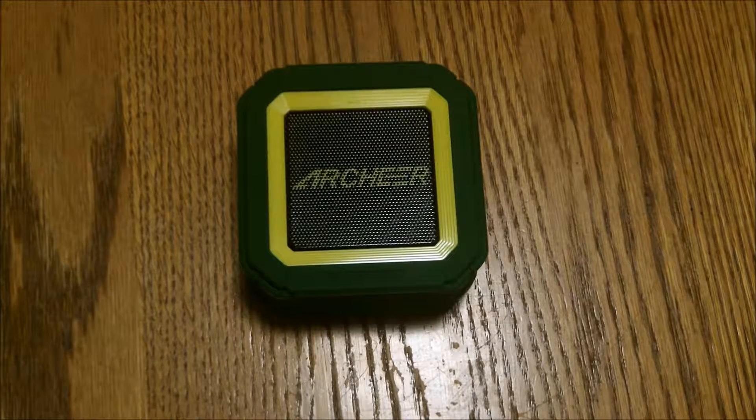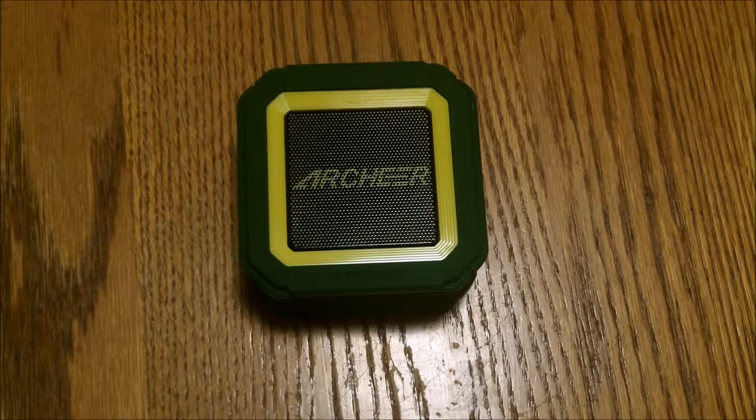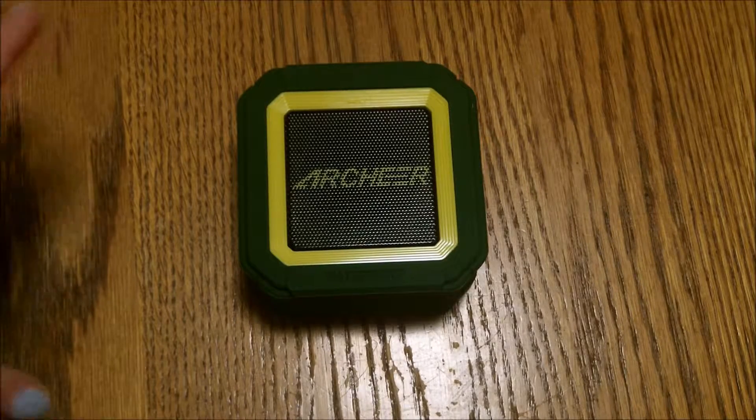Hello everyone out there in digital land. Today we are reviewing this most adorable green Bluetooth waterproof speaker. We really, really loved it. We took it to camp yesterday and it did a great job blaring music all day long. We really liked it.